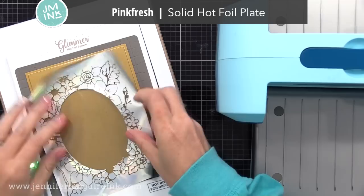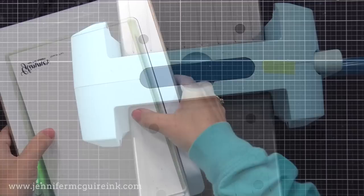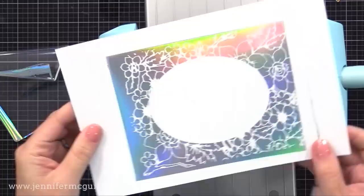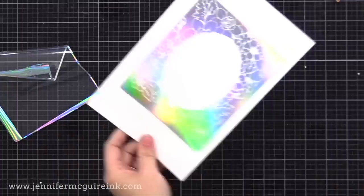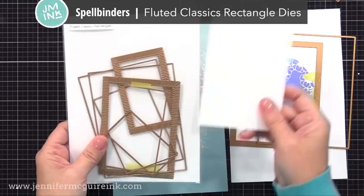For the third panel, I'm using the Pinkfresh Studio Solid Hot Foil Plate, which is a full card panel size, and laying that leftover foil on top, then a piece of white card stock. So I've used this foil piece three times and will get three beautiful panels. I let the timer go a little longer for this large plate, then ran it back and forth — and we have a third panel. From one hot foil piece we created three card panels, all beautifully done. The solid hot foil plates you purchase work much better than using the back of a patterned plate.